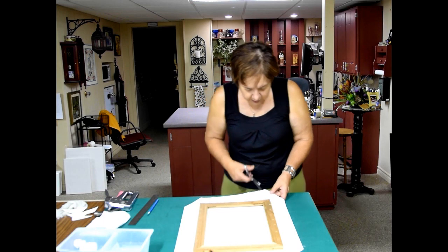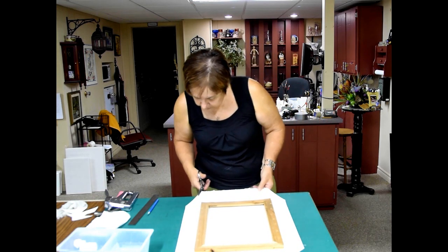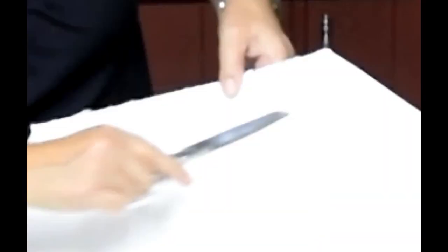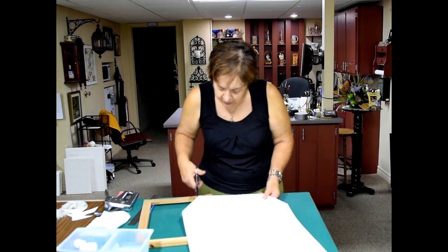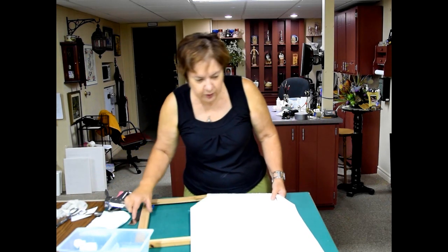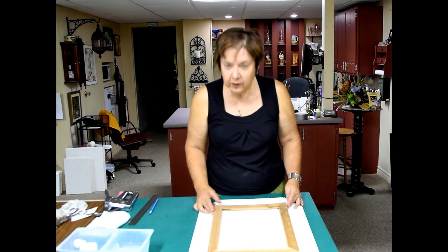I've got my corners cut. What I'm using right now is a Stonehenge 140 cold press. I've used Arches and Arches works terrific too. I've got it all lined up and ready to go.